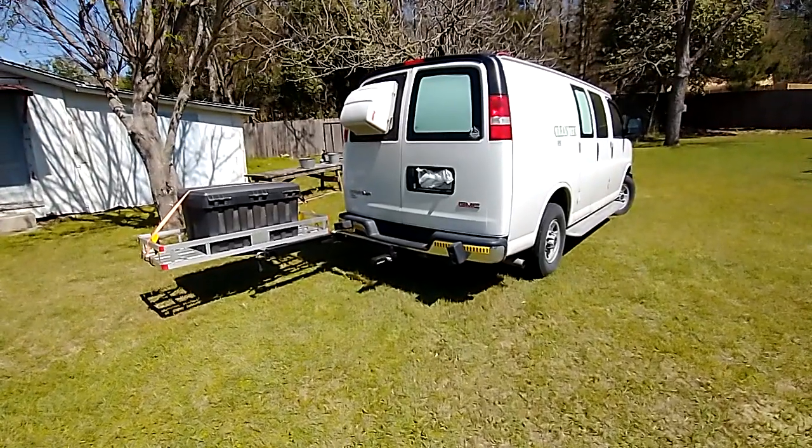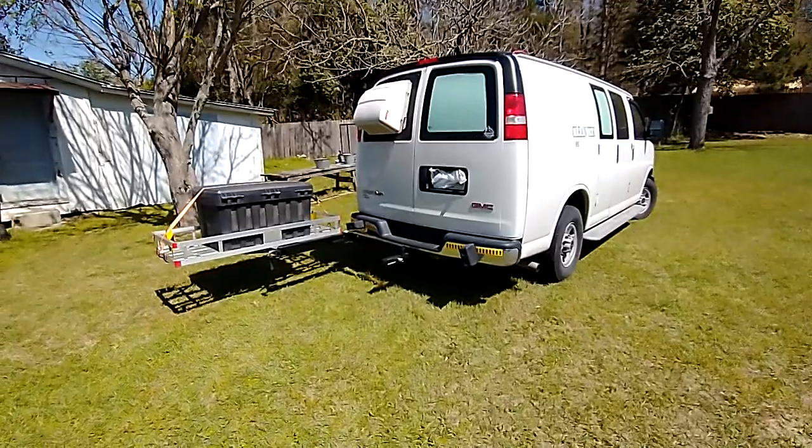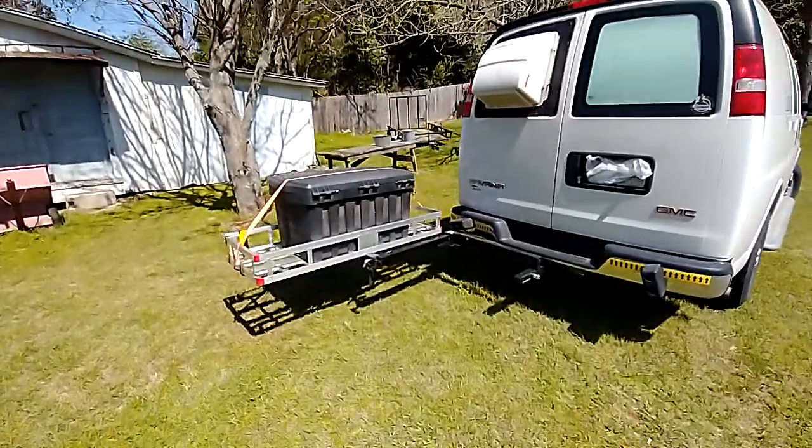Greetings my friends. Happy Saturday. Thanks for stopping by. Let's check out the new addition to the cargo — got a Swing Away hitch and a new cargo platform.